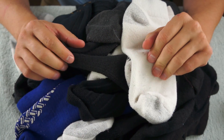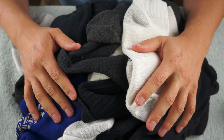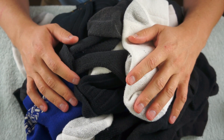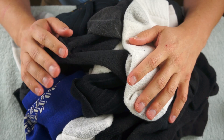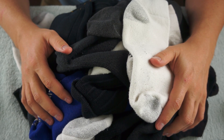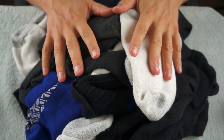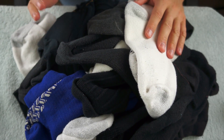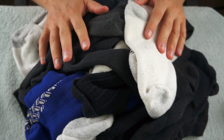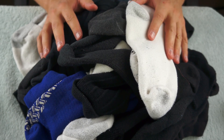Hello everyone. For today's video I thought I would get a little housework done while making a video. And that housework is sorting through all of these socks. I seem to have accumulated quite a few of them, mostly through gifts from relatives, and there is no way I can wear this many socks. So what I need to do is go through and sort them into pairs and then decide whether they are socks that I'm going to wear, socks that are too old and need to be thrown away, or socks that I need to give to Goodwill or donate somewhere.